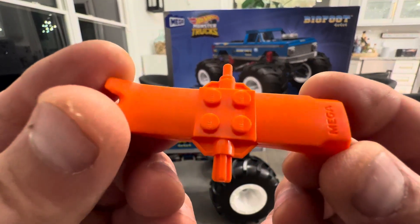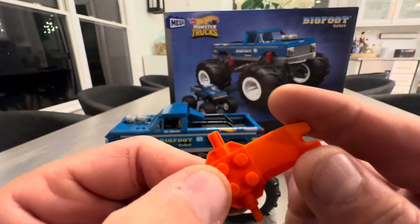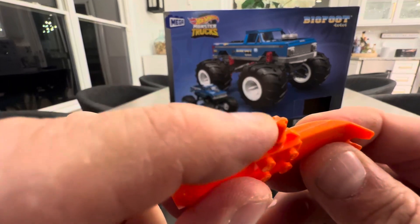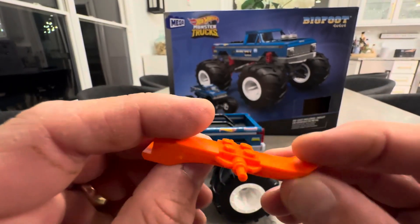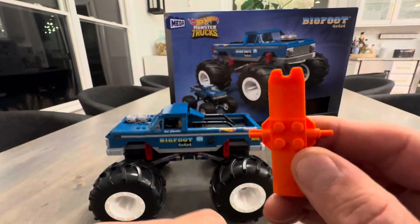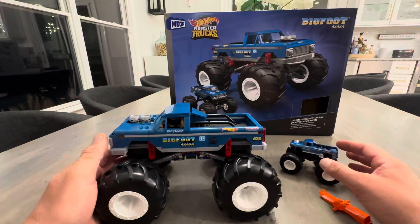Another thing I want to note is it does come with this mega tool, which I thought was really cool, because when you put a wrong piece on or when you want to get one of these pieces out of another piece, it has some cool little tools on there. That's unique — I'll use this for other builds, so I'll obviously keep that. Now let's get to the main event.